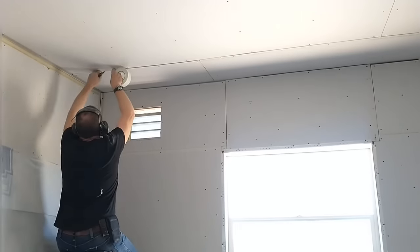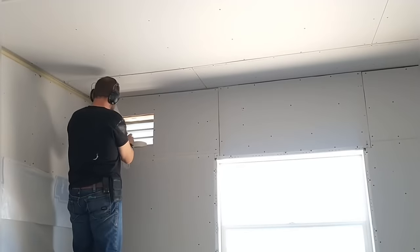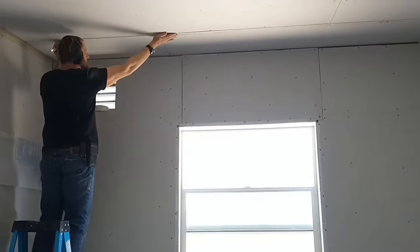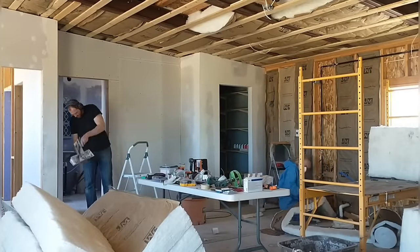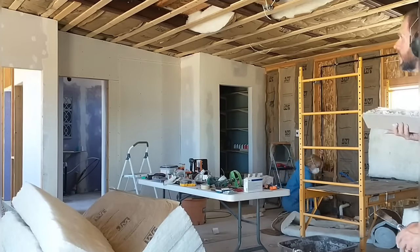Moving on to taping in the guest bedroom. I like to use this sticky fiberglass tape that you just stick on. I know a lot of professionals use paper tape, but I just never developed that skill set — it seems difficult to me — so I stick with the easy fiberglass mesh. Now I'm moving on to doing a little mudding in this room.